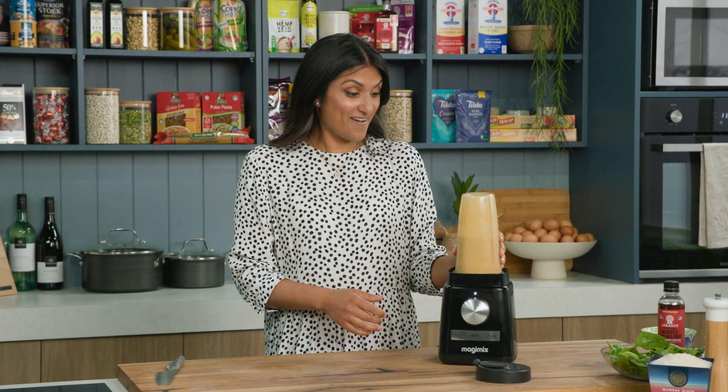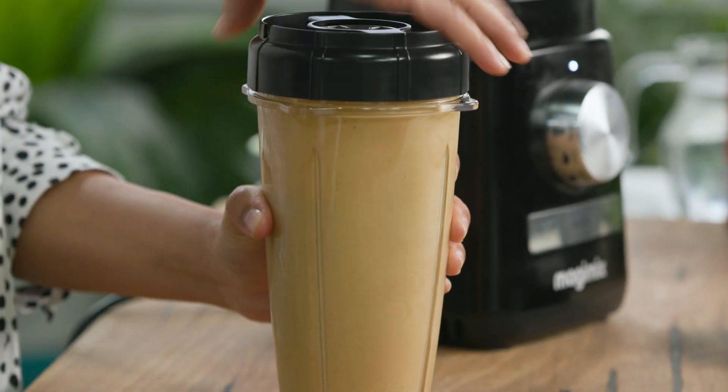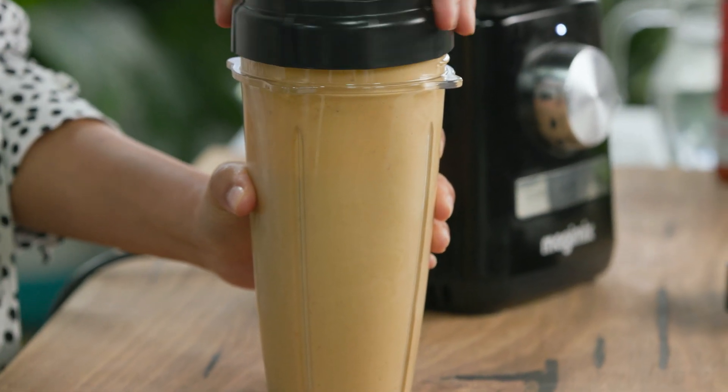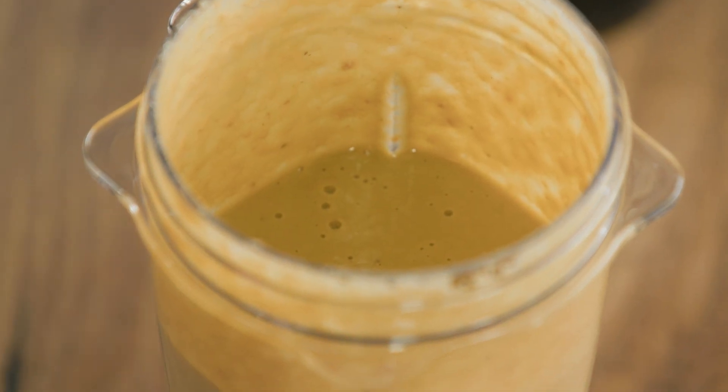How good is that? How easy! Look at all that goodness — it's come together beautifully. Now I'm going to show you the really nifty part of this cup. Oh my goodness, it smells so delicious.